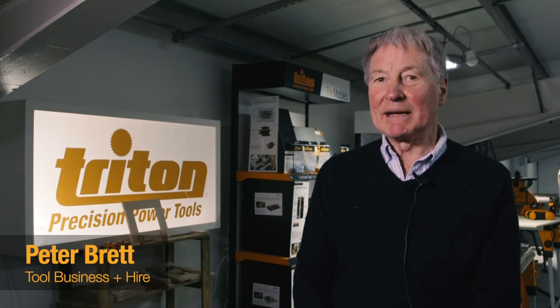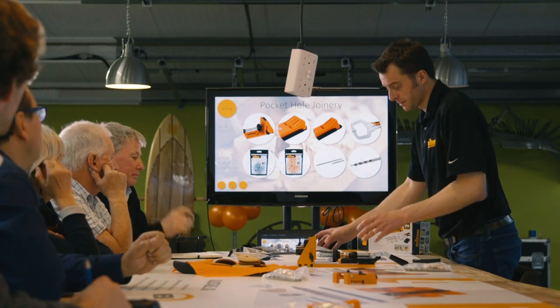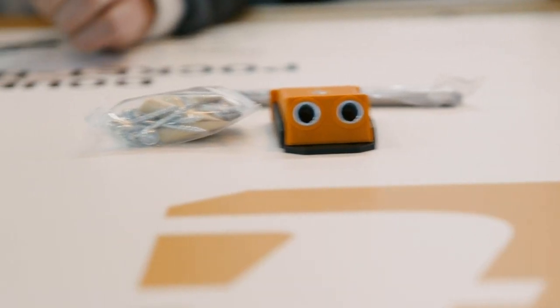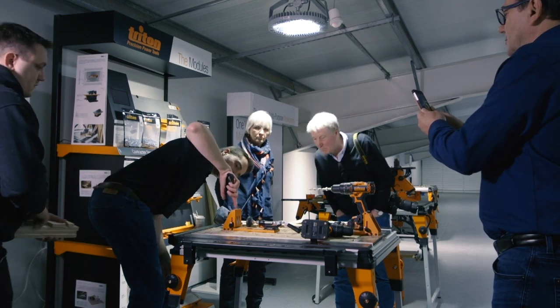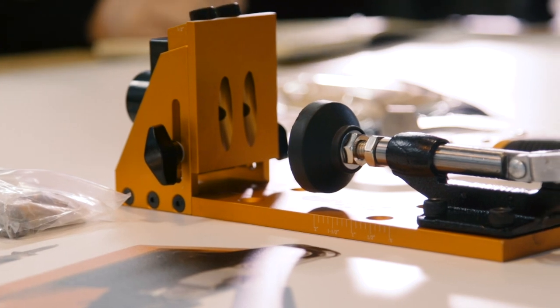It's really nice to be back and to see this time the range of jigs from the very simple right to the very complicated. Very clear, very precise and I think they're going to be a success. I'm really impressed with the quality, particularly the top of the range jigs, because you get the seven-piece kit and the eight-piece kit.